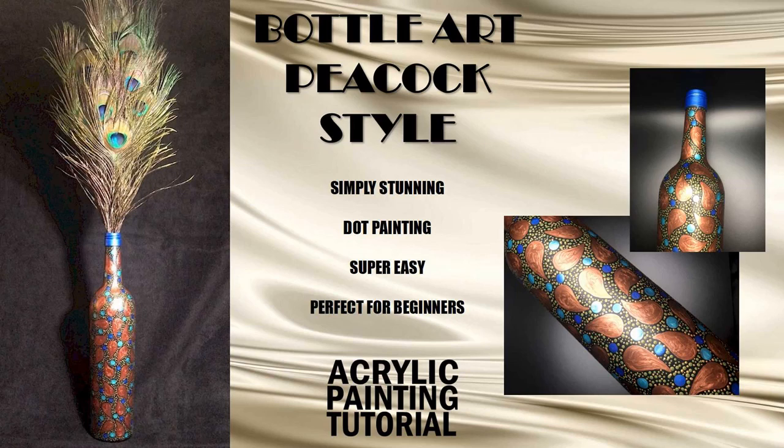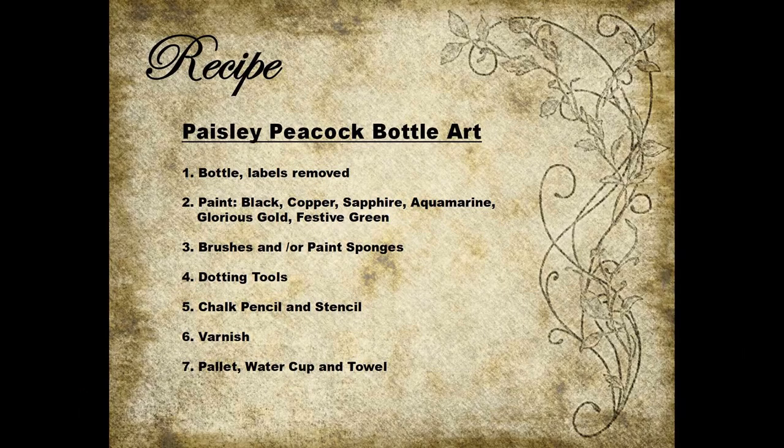You don't have to use a wine bottle. You can paint on any glass bottle or you can even use an empty glass jar. Here's my recipe. You can pause here to gather what you need or just refer to the list in the description area below this video. So get all your goodies together and let's go make the magic happen as we paint with a passion.